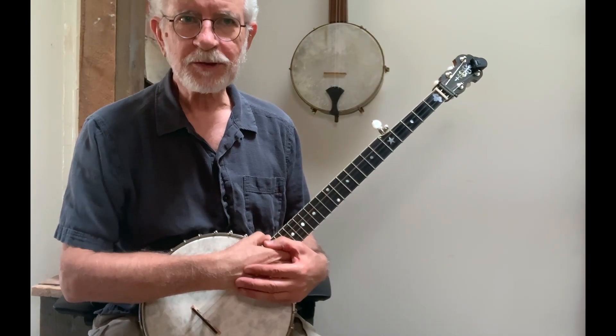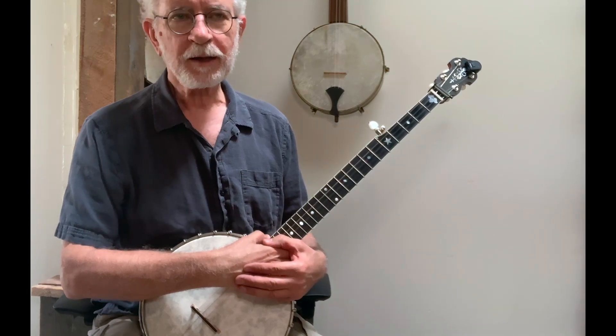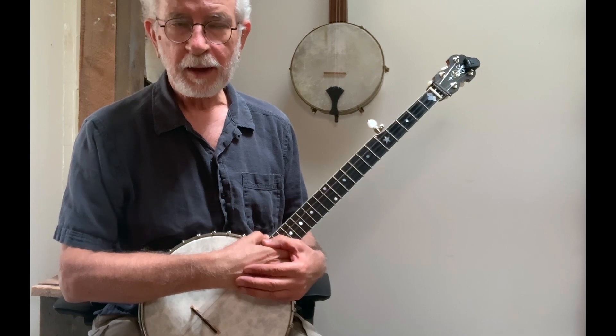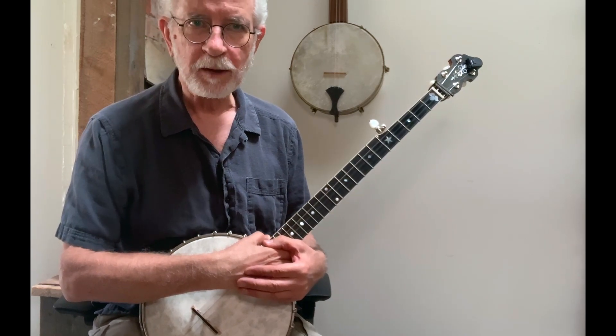Well, howdy folks! This is lesson number six in my Cripple Creek for Clawhammer Beginners series, and today we're going to take a look at adding drop thumb into Bare Bones Cripple Creek. Just like in previous lessons, we'll incorporate drop thumb with all the other embellishments that we learned.